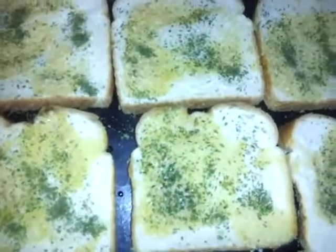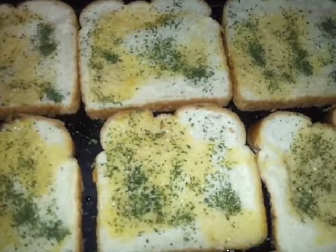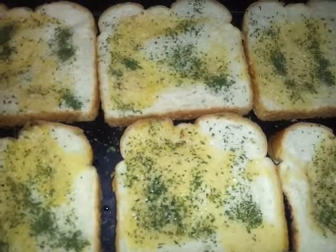Now that it's nice and melted, I'm just going to spoon it over the bread. I'm trying to hold the camera at the same time, but that's what I'm doing. Now as you can see I'm just sprinkling parsley flakes on top of the bread. So now that my bread is all done, I'm going to put it in a 400-degree preheated oven for about 5 to 10 minutes.